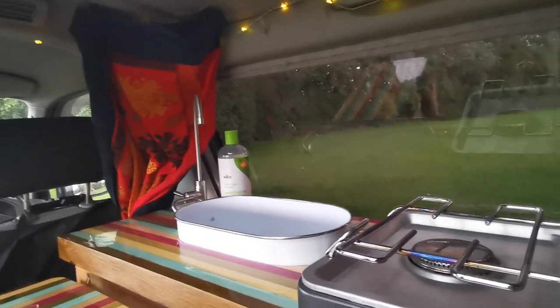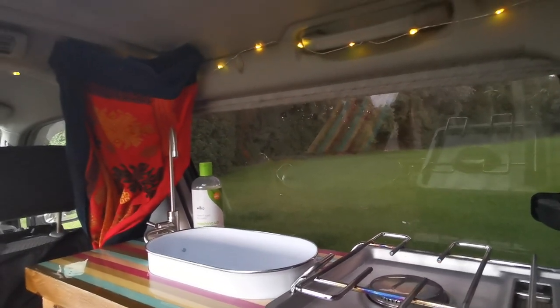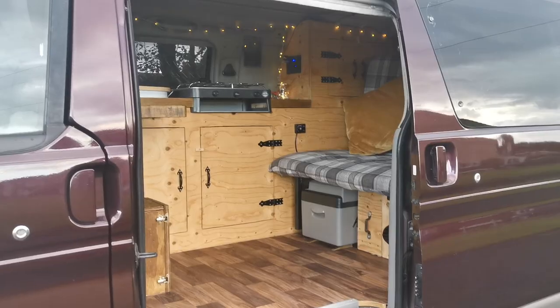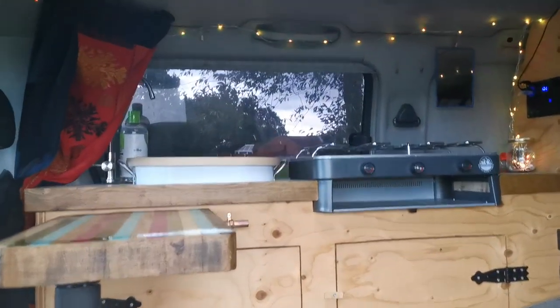The running water works via an electric submersible water pump — you literally just drop the pump into a bottle of water, and that pulls the water up and into the tap. For the lighting, we got some USB fairy lights.